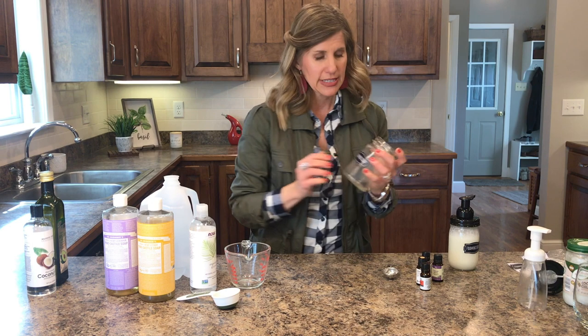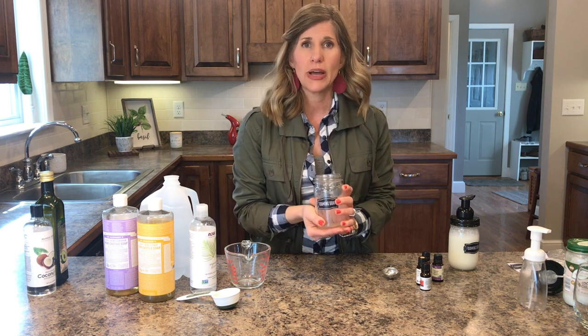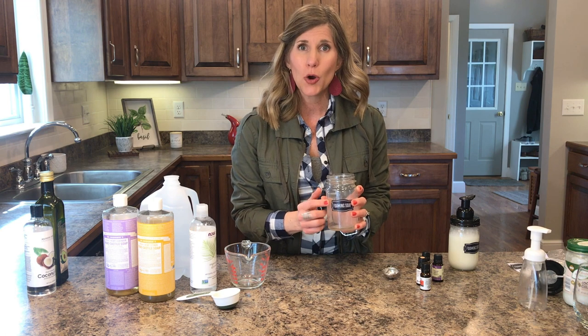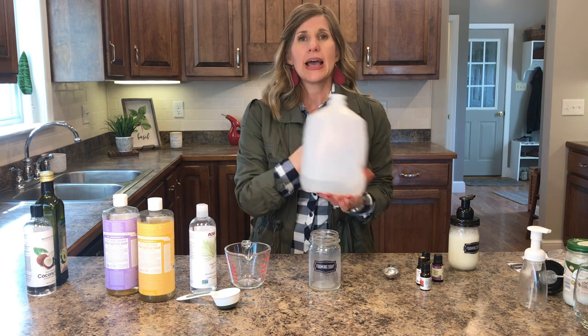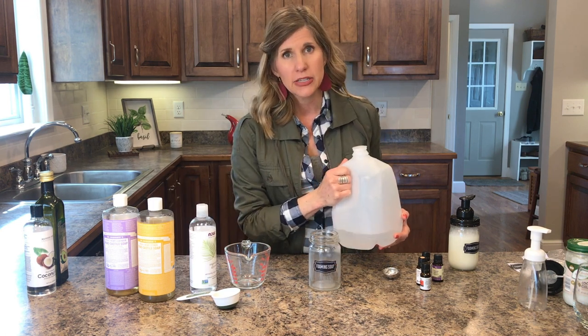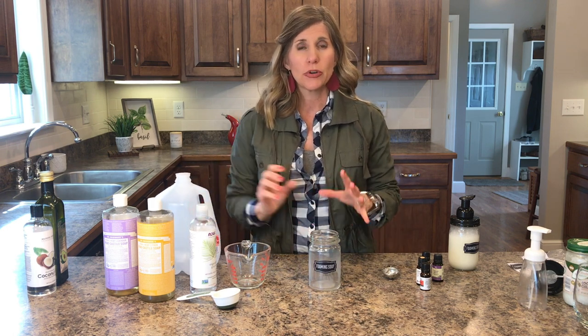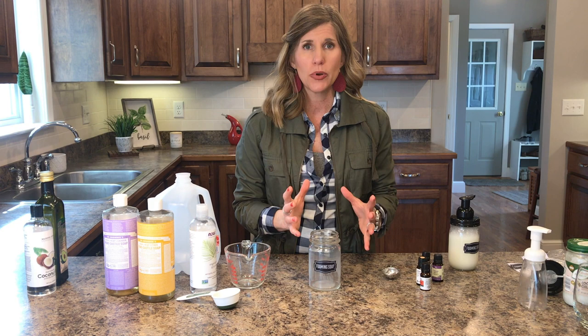I've got a clean jar here. This is one that I usually have sitting on my sink, either my bathroom sink or kitchen sink, and I needed to make some more soap, so I'm showing you how I do it. There are a ton of viruses going around right now, and it's really important to have a good soap and really wash your hands with good soap and water.